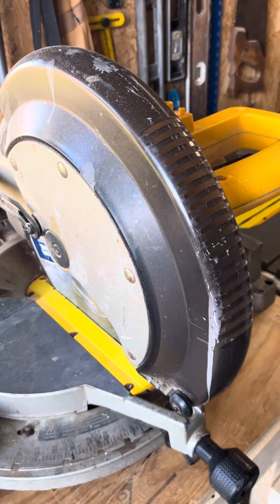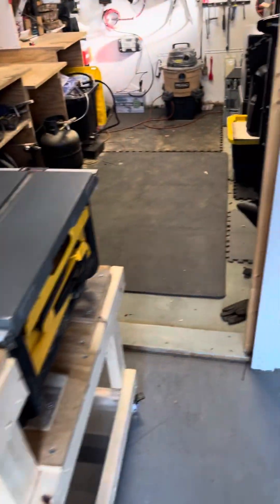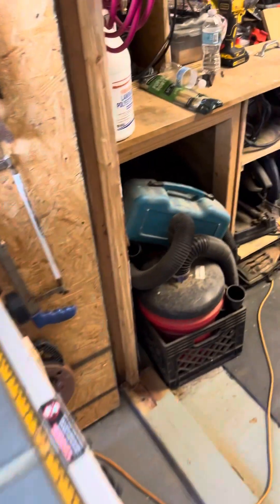I was cutting some MDF and it started to smoke, so I think it's time for a new blade. Anyway, thank you for watching Leo Build It — please like, comment, and/or subscribe.